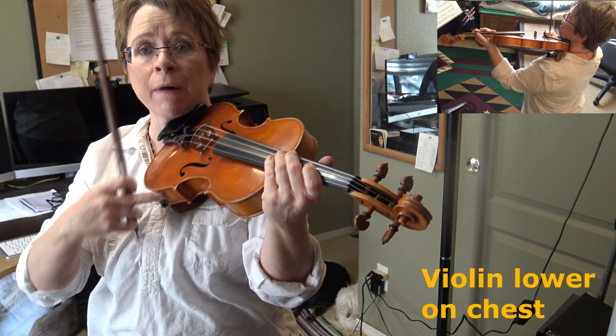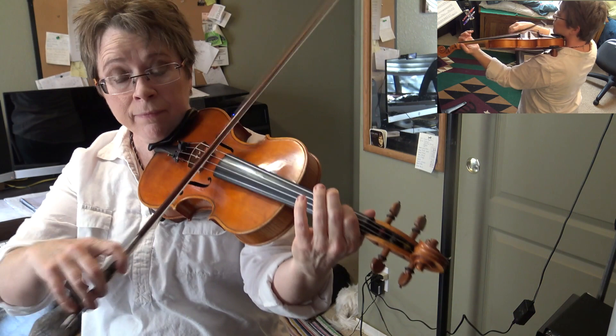Now we've got more rests, and I take my middle finger and bump my violin back up into place.